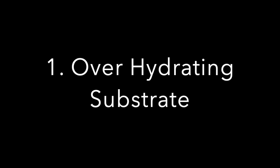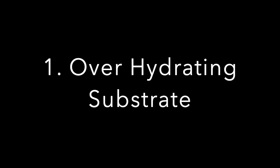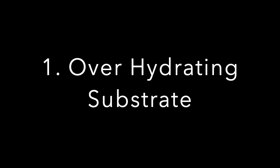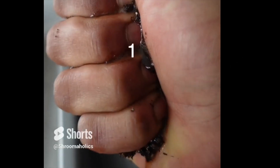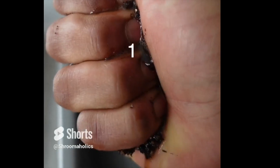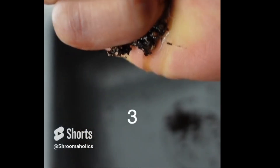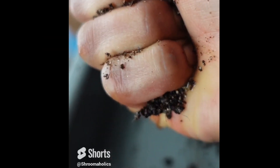First, we have over-hydrating the substrate. This is a common problem a lot of people make because mushrooms need water, but if you put too much, it actually creates a favorable condition for bacteria, which will weaken your mycelium and also make it easier for trite to take over. As you can see here, I'm showing the contrast between over-saturated substrate and substrate with proper fill capacity — I'm squeezing the hell out of this substrate and you can see I'm only getting like one drop.